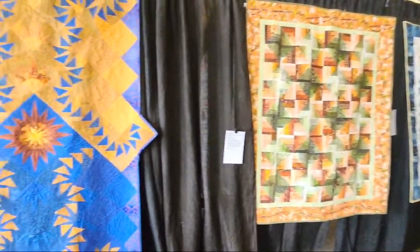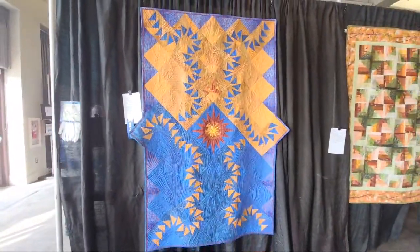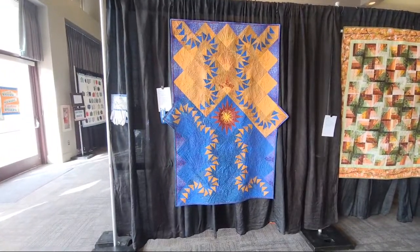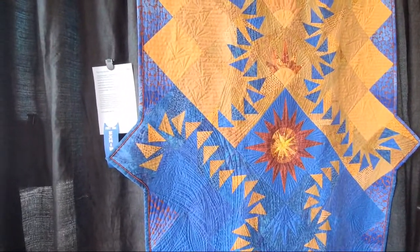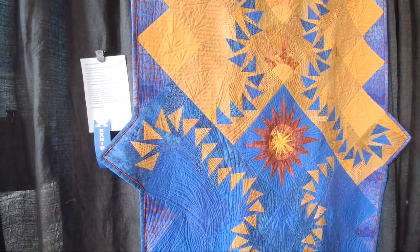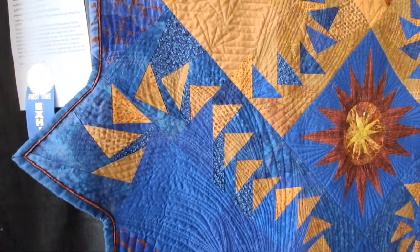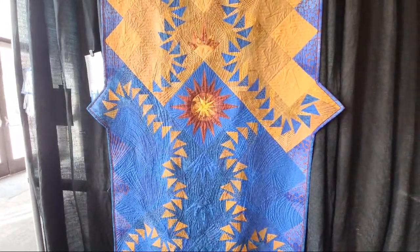You guys know I was super into that art nouveau quilt at Road to California — this one kind of gives me the same vibe. I like the obscure shape and look at the flying geese roaming around. This might be my viewer's choice — Geese Migration, book and blocks, designed by ColorWorks and made by Andrea Kowalski. She quilted it too. It's giving tons of movement — I like this a lot.